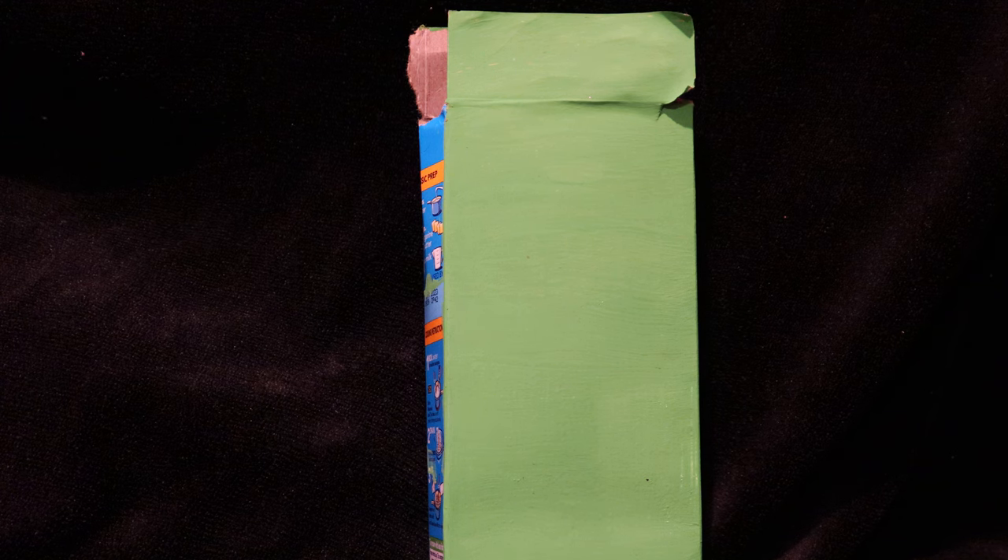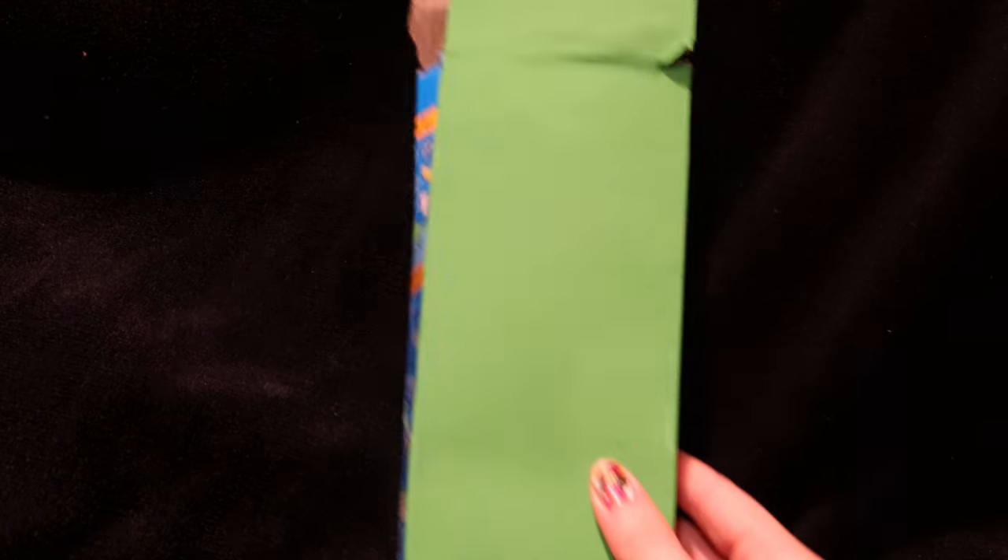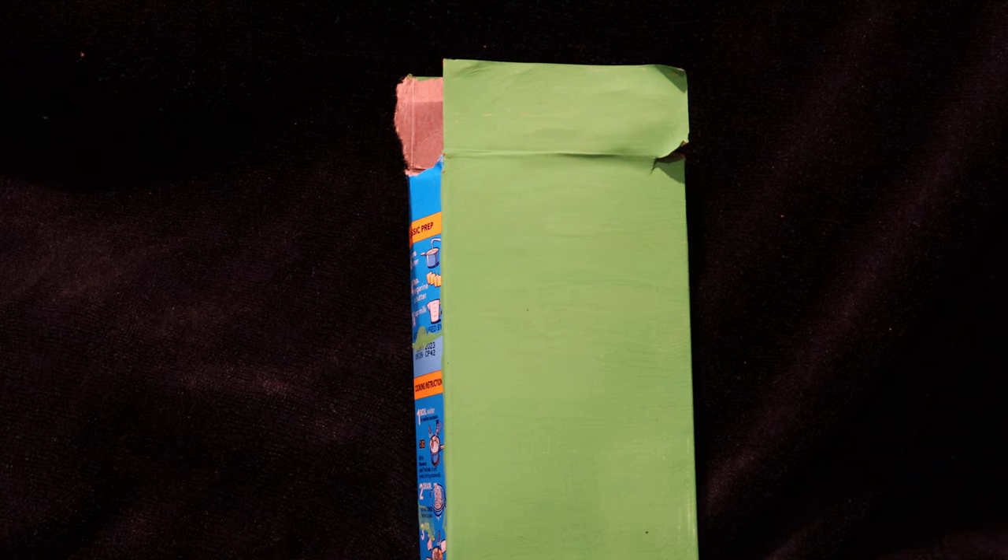Today's video is going to be a Halloween DIY decoration. What you're going to need is obviously paint — I went ahead and painted this green already so it would dry — but you can also paint the sides green. You're going to need some sort of box, like a macaroni and cheese leftover box. This is upcycled. You'll need green paint, black paint, some paper, and some tape.